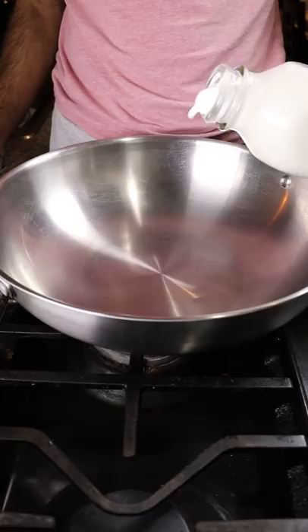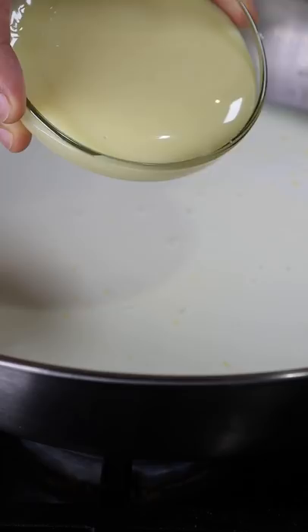In a pan add whole milk, heavy cream, milk solids, and sweetened condensed milk. Mix this on low to medium heat for a few minutes.